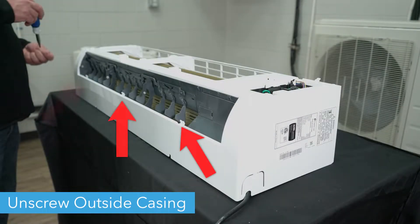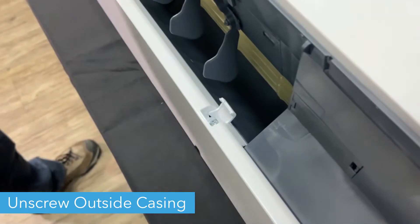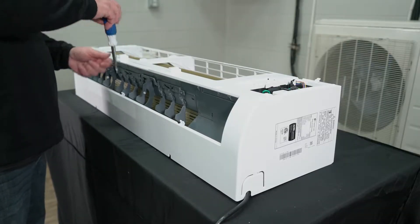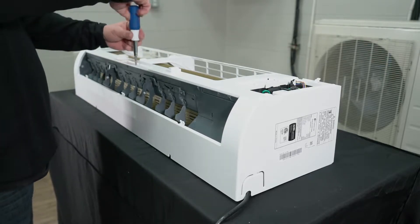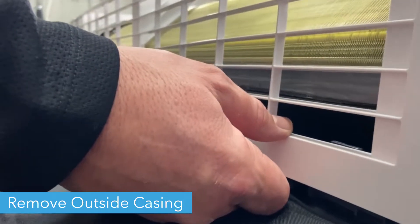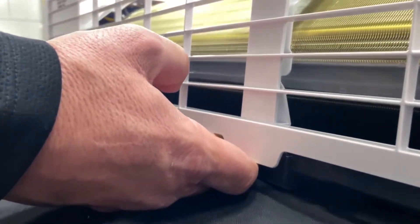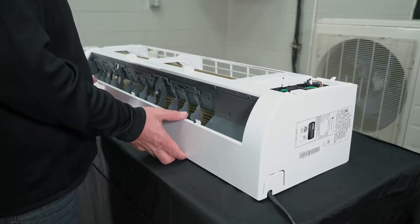Remove the six screws from the exterior casing of the wall unit. The screws on the bottom are located under tabs that will need to be lifted. Push in the tabs on the back of the casing in order to separate it from the interior unit. Then remove the casing and place it to the side.